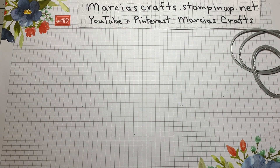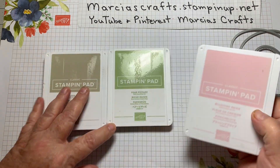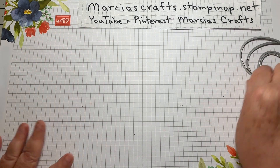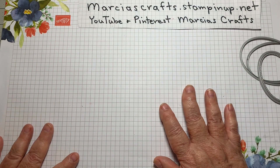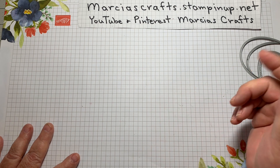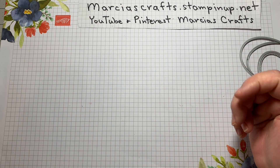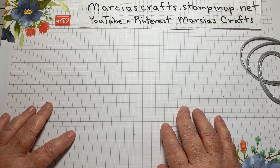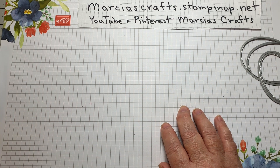For ink, we have Crumb Cake, Pear Pizzazz, and Blushing Bride. To purchase any of the products needed for this card — measurements and products will be listed below the video — please go to marshascrafts.stampinup.net. We would definitely appreciate your business.